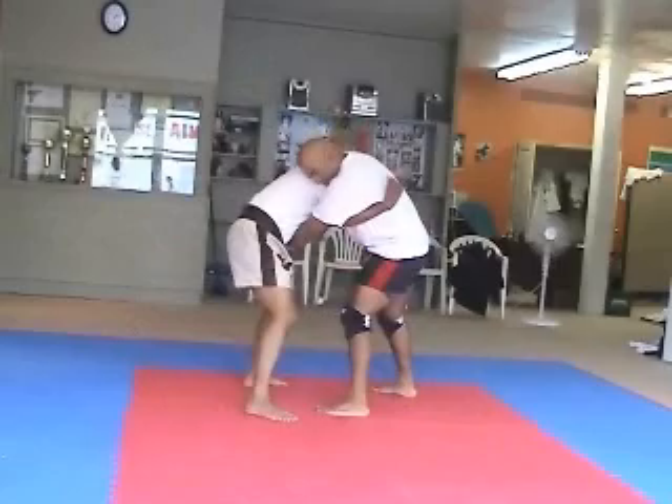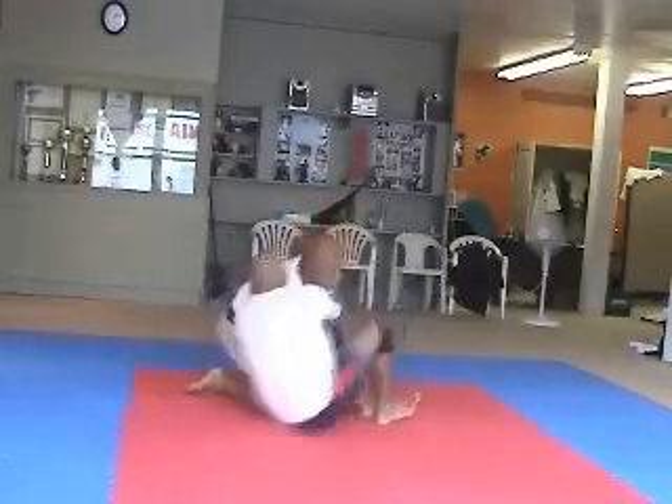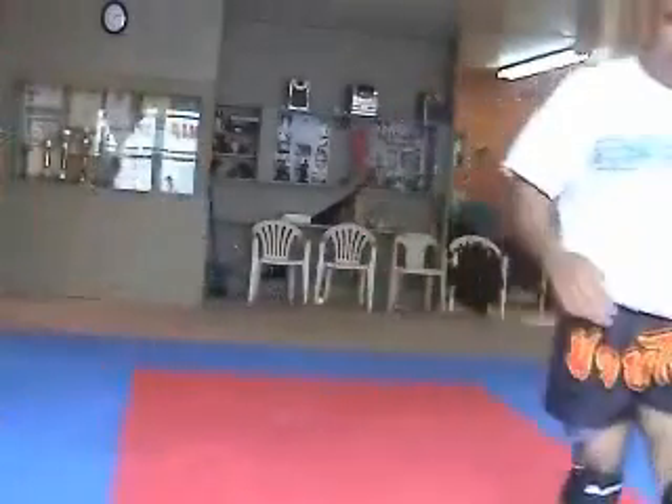That hand is under. I'm going to knee him but he's not allowing me. I grab this, round the leg, and I'm going to push him over. You can see it.